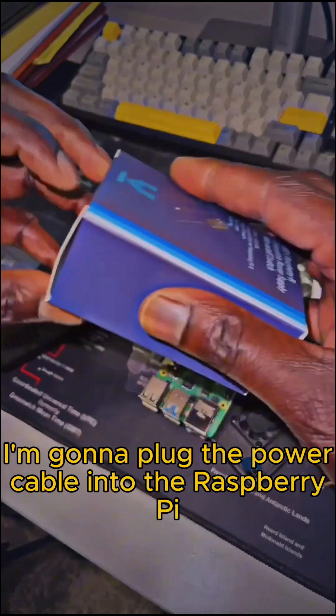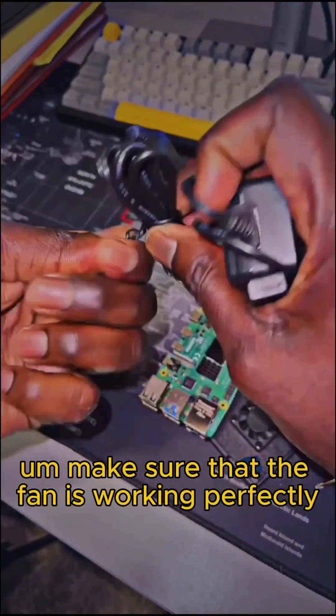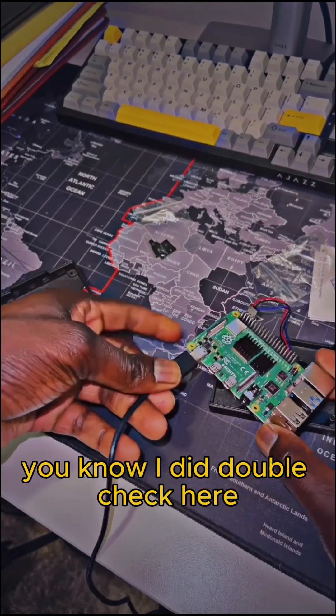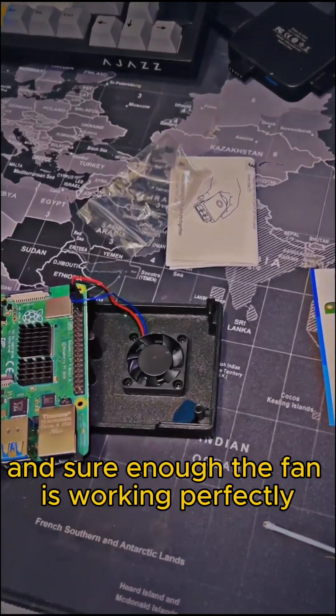Next I'm going to plug the power cable into the Raspberry Pi to test it out and make sure the fan is working. After plugging into the power, I did double check and sure enough the fan is working perfectly.